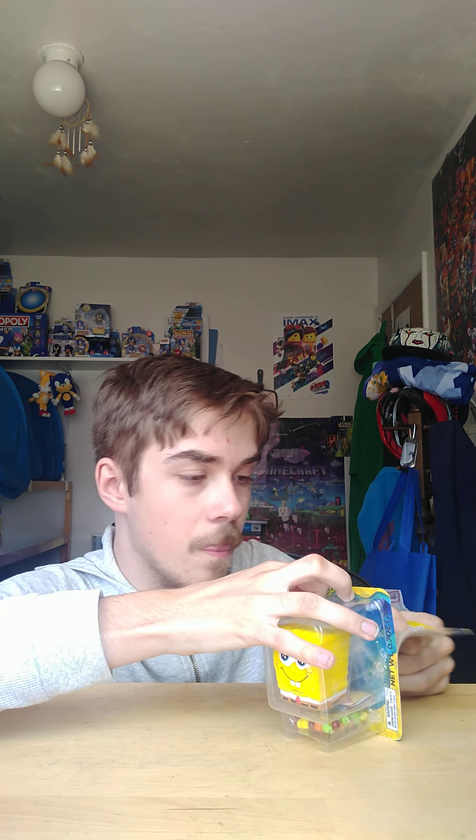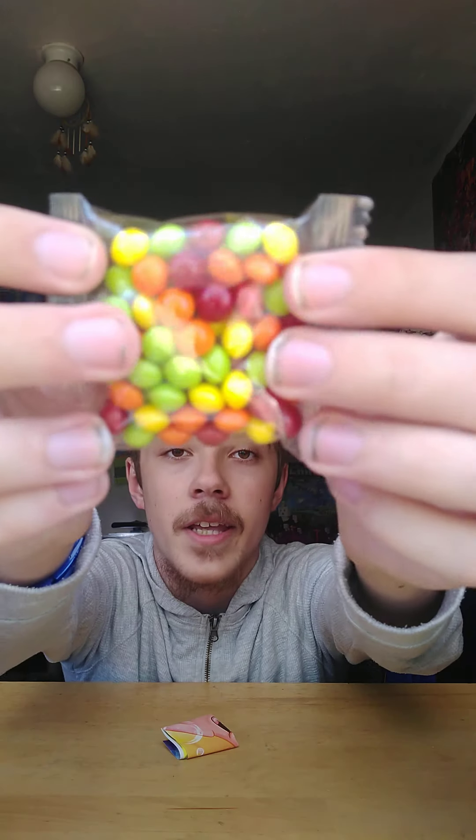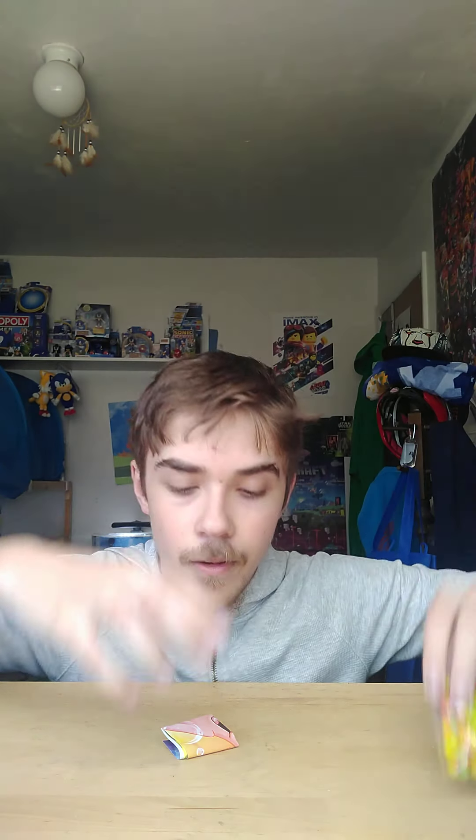All right, enough talk about the package — let's get this out of the box! First, let's get out the accessories like we normally do. First up, it comes with some candy right here as usual.